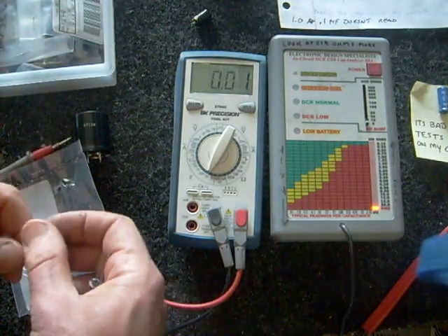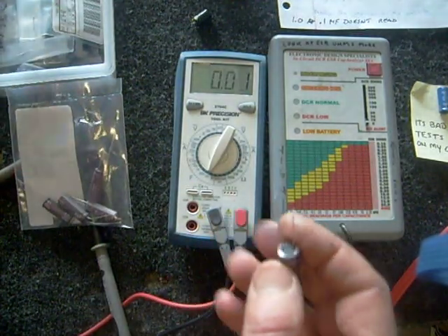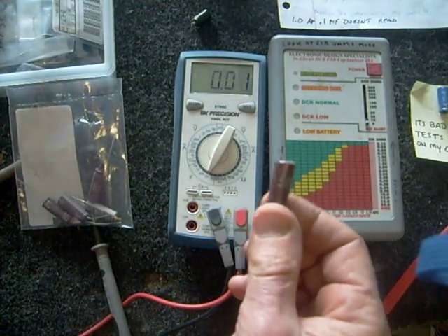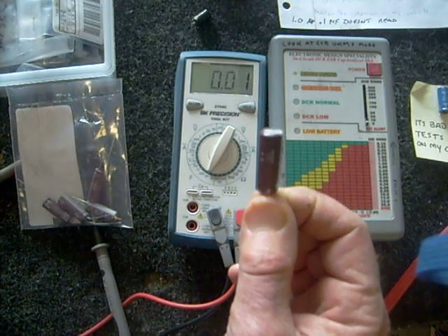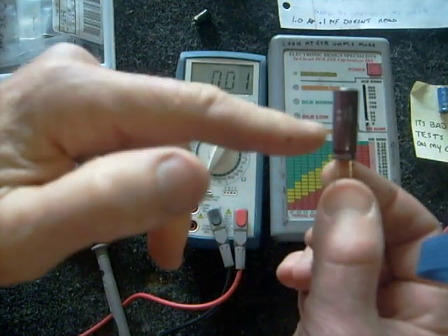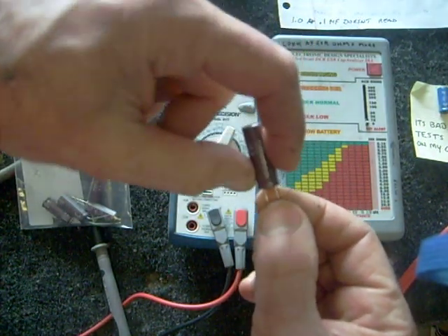When changing a cap, keep in mind that some boards are four-layer boards. In really difficult situations, I'll snip the cap right in half and just solder directly onto the leads that are already there.